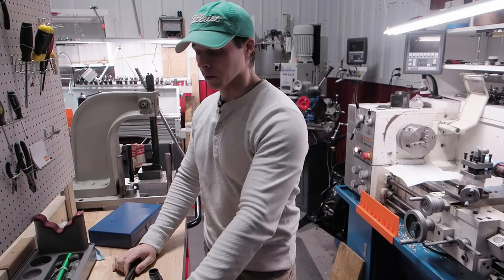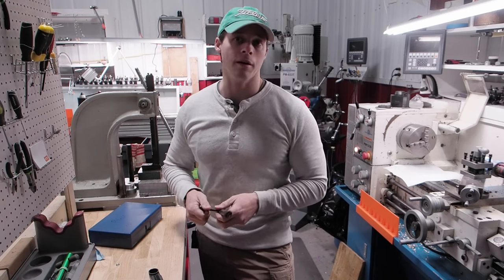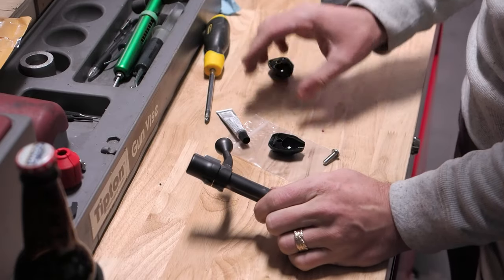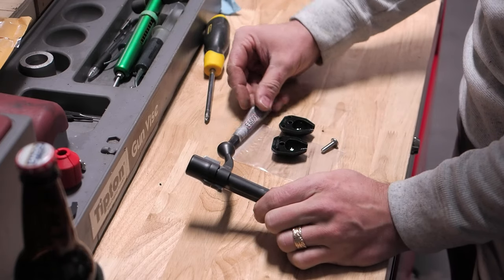What I've come up with is actually a kit that allows you to basically put a plastic bolt handle on top of this, and we'll show you how to install it now. Installation could not be easier. You're going to get two halves of the plastic bolt knob, and then there's one screw, and of course the E6000 glue that I ship with these.